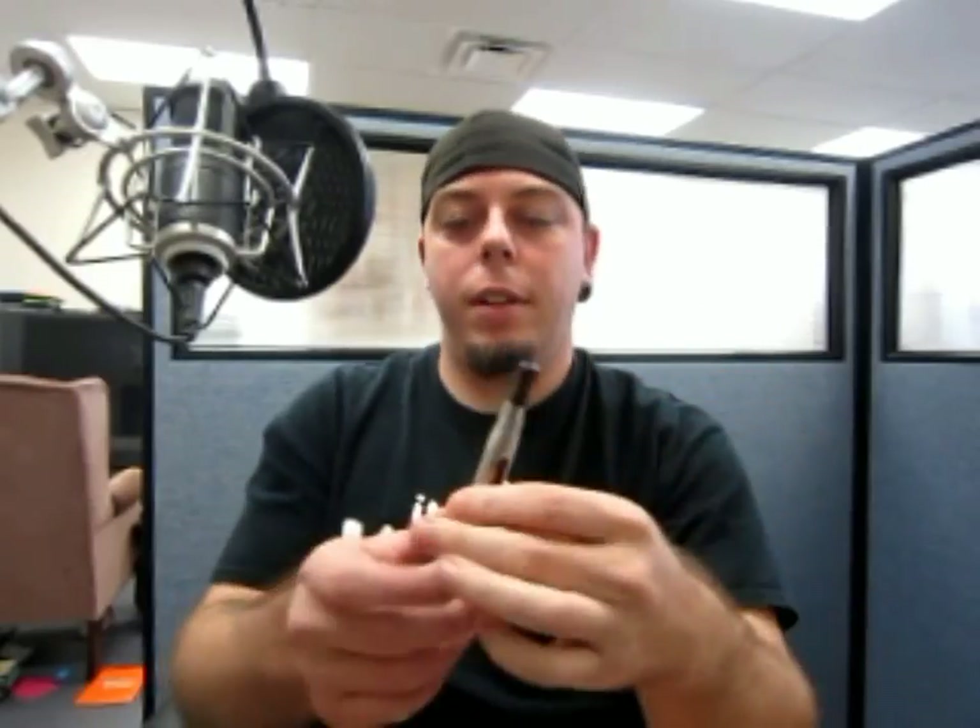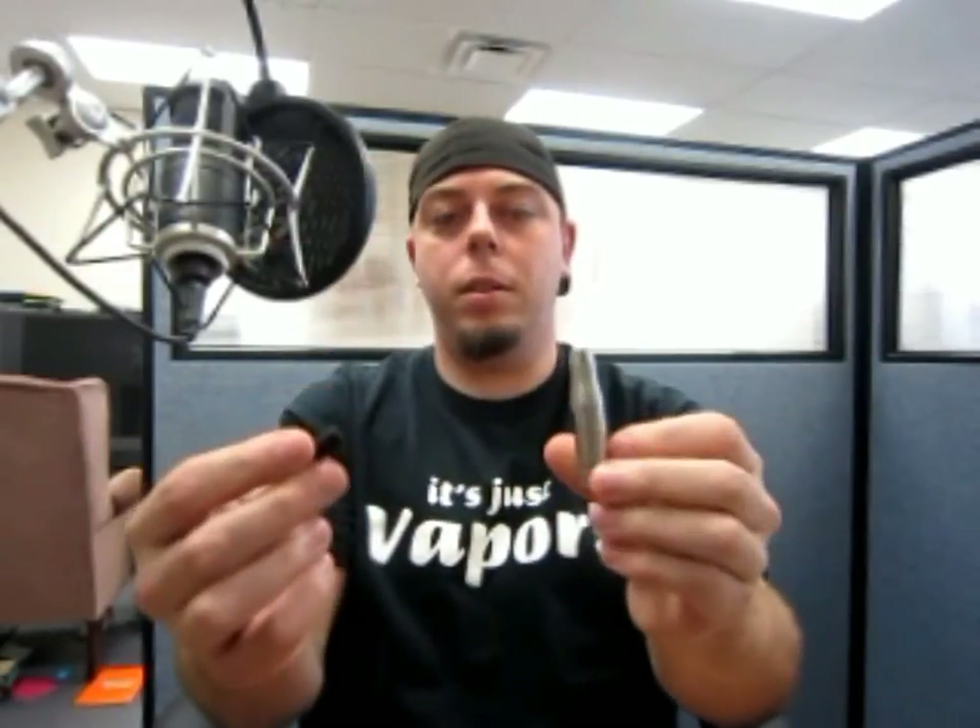The CE5S does have a dual coil. It's a bottom coil and it does have a detachable drip tip, even though it looks like the old fashioned Stardust CE4.